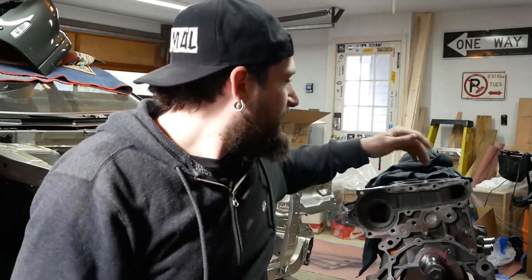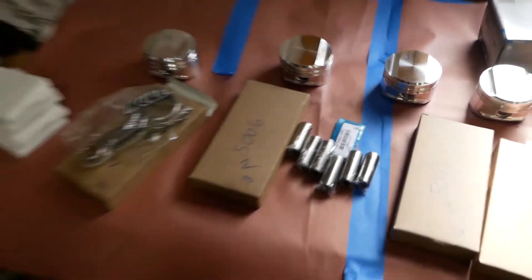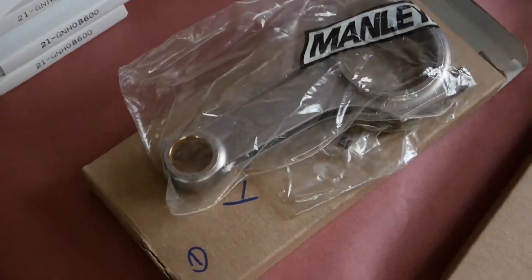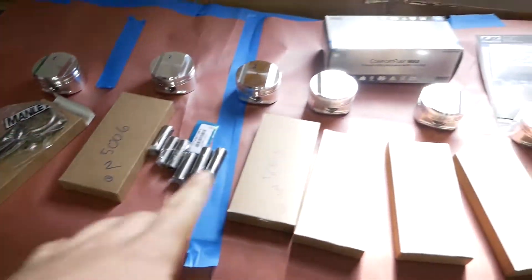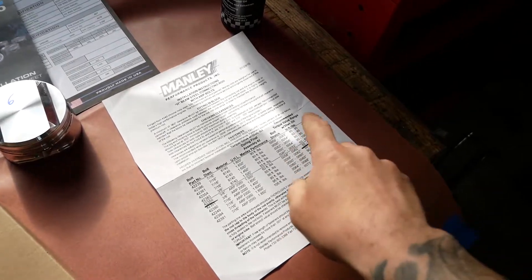So what I gotta do is connect the pistons to the rods. I'm gonna try to do that first, then we're gonna clean up the cylinder bores, push them through, and check the clearances. I have the bearings for the rods somewhere. I got everything laid out - the pistons, rods, Manly pins, everything. Manly gives you some clearance recommendations on their stuff.